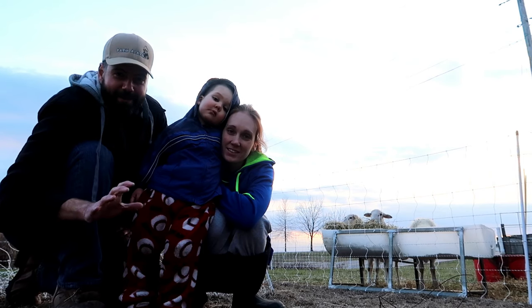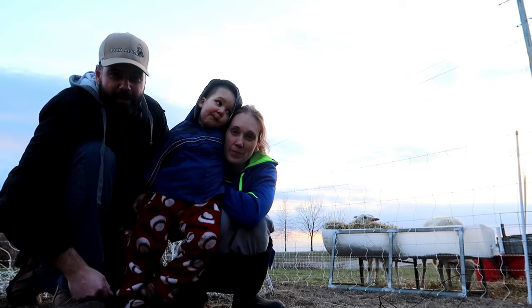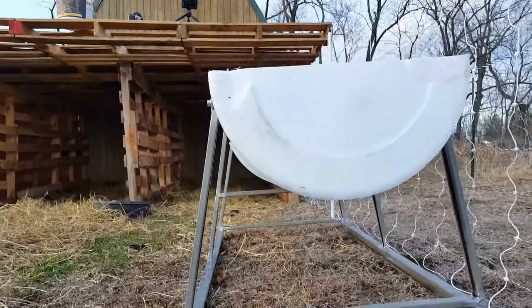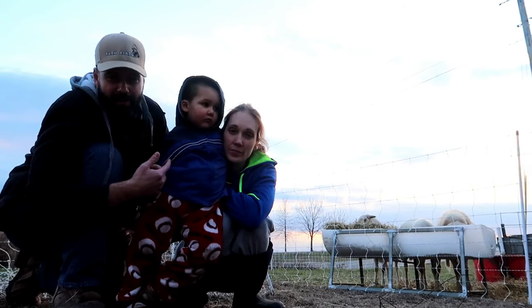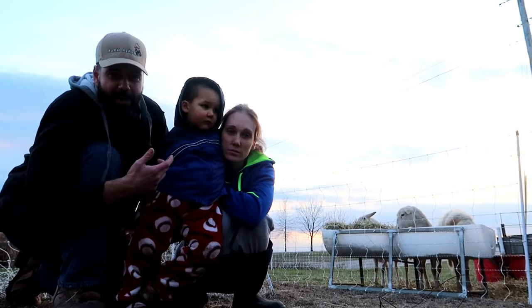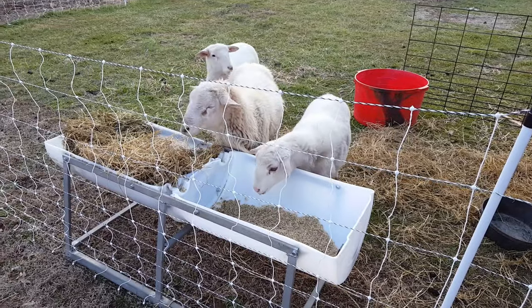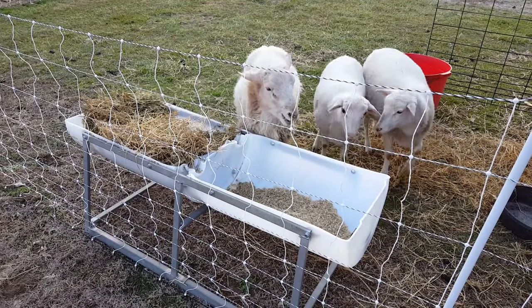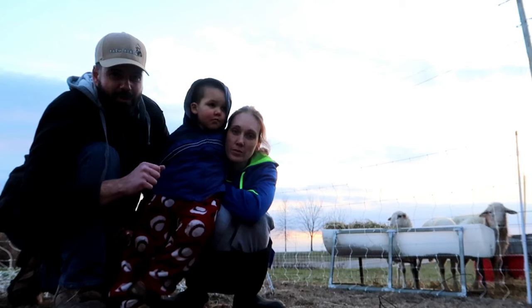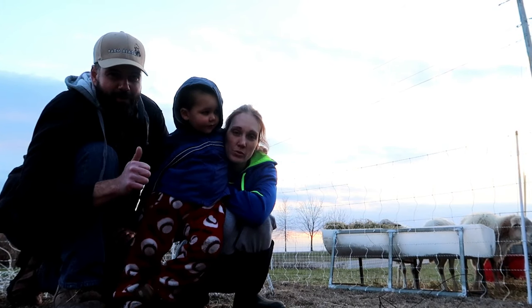That was a super simple build and it looks like the sheep are loving it. Only one thing I'd do a little different — I wouldn't make it quite as tall. I made those legs 18 inches tall instead of 12 inches tall. If I was to do it again, I'd go 12 inches, because these sheep are just about a year old and not quite fully grown yet. They're not really struggling to feed from it, but I can tell it's a little too tall for them. Take six inches off and I think they would really enjoy it.